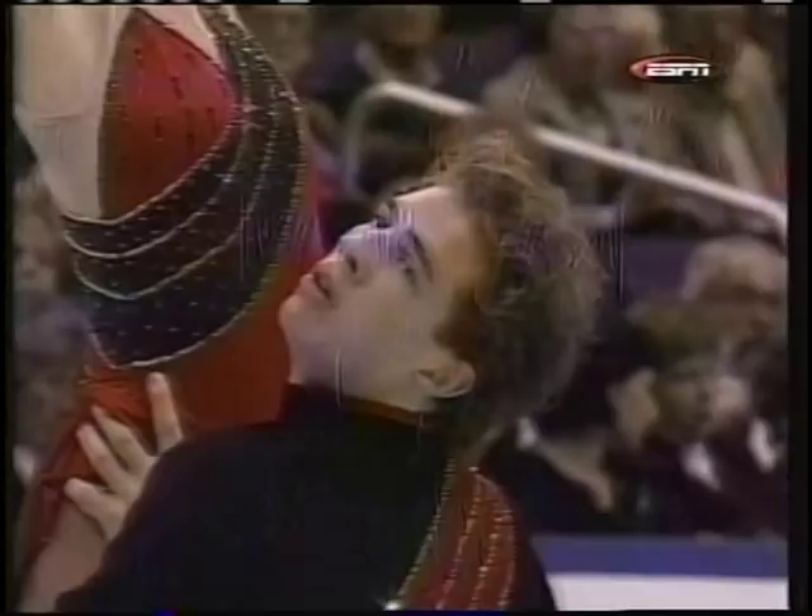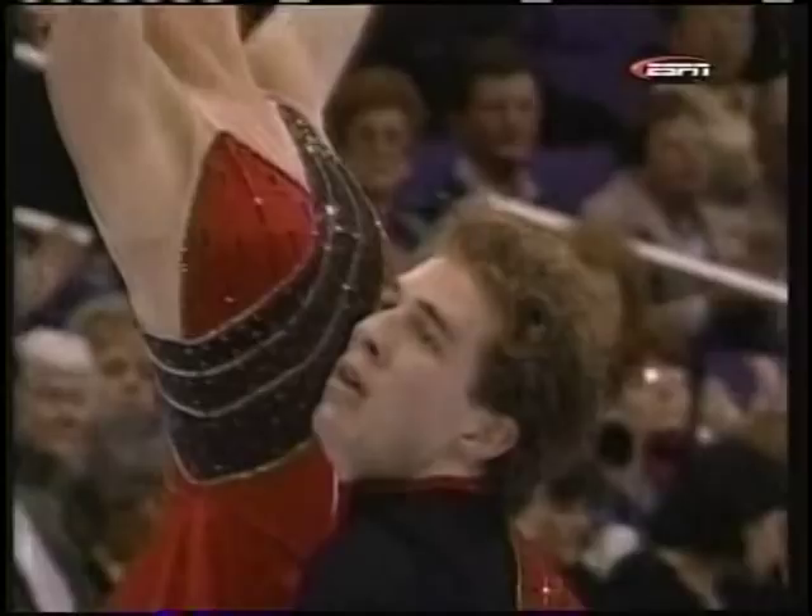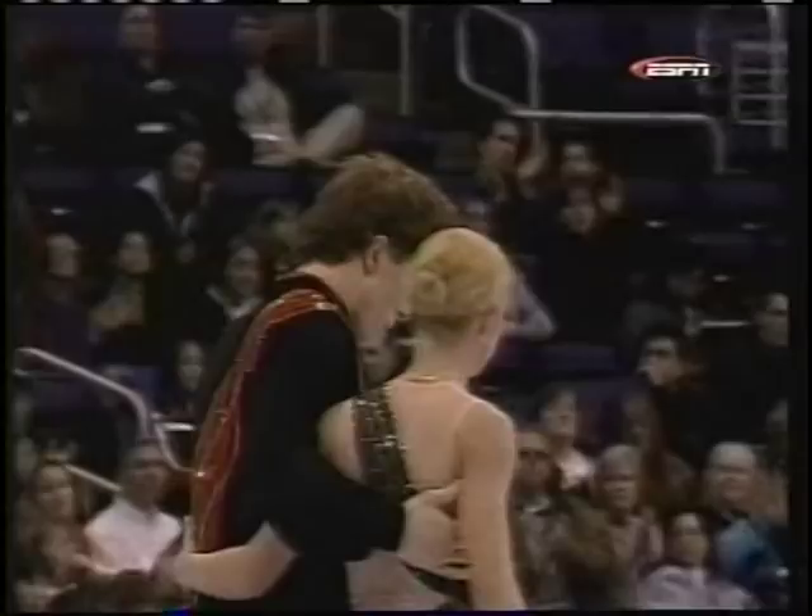Well, I guess from whatever point they're looking at this. Laura Handy and Jonathan Hunt from Newark, Delaware — I knew I was in trouble on that one, Perry. Tough to get out of that one. Handy and Hunt, their effort here in the pair's short.